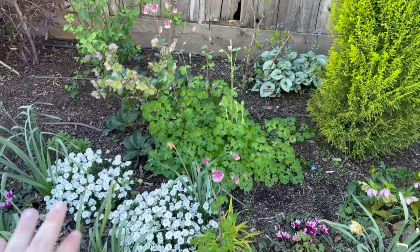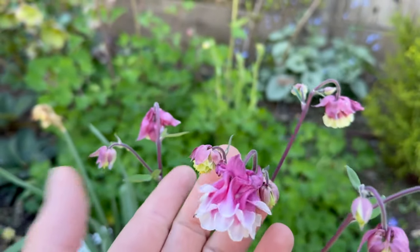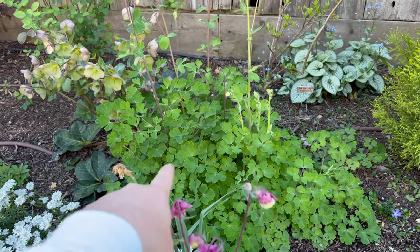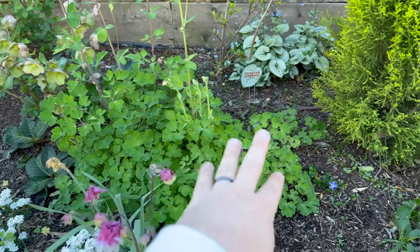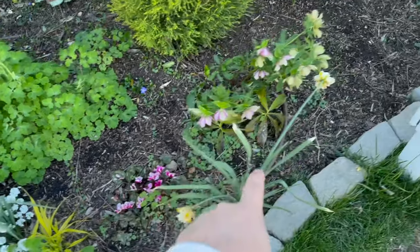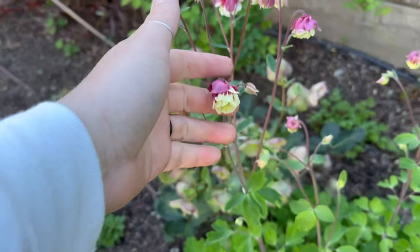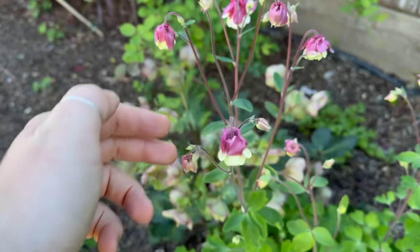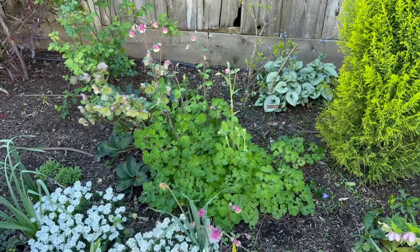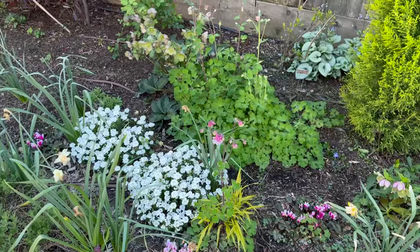What I came over here to show you guys was my columbine. This is called Pink Petticoat. Is that not so pretty? This is all grown from seed — I grew one plant right back there, that's the mother plant, and then I've slowly sprinkled her seeds around. She's got one coming up here, there's a whole bunch coming over here, and I want her to take over the garden. The blooms on her are exquisite. I had one plant and I sprinkled every single seed she had just around, and this is what has come up. I just love it — it's so pretty.